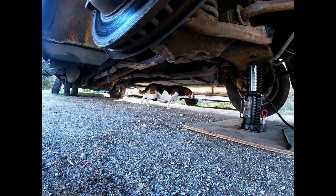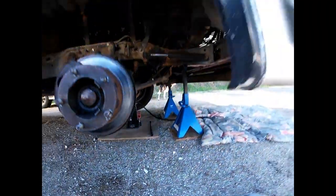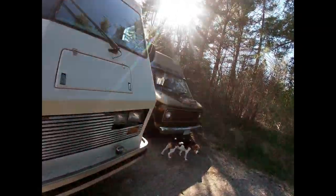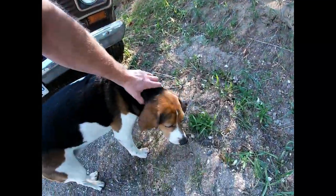Hey guys, UOttawa Scotty here. I just wanted to give you a quick update on the situation regarding the removal of the exhaust manifolds from my motorhome, and also give a little update on how the mini-ductor or induction heating tool is working in this particular scenario.